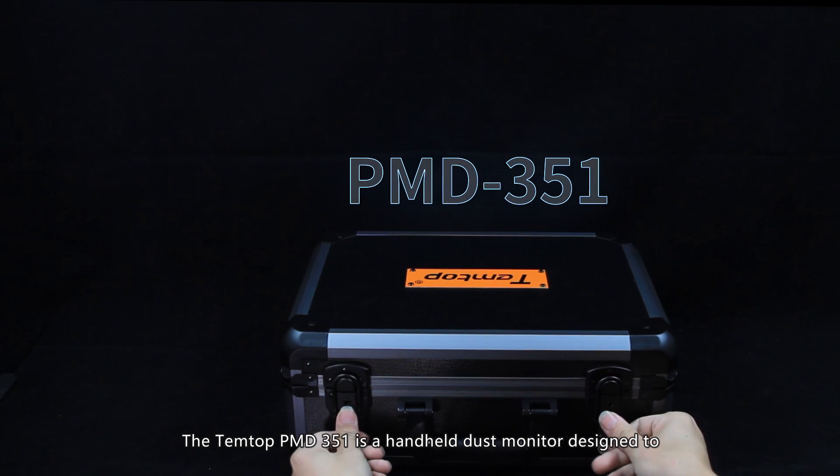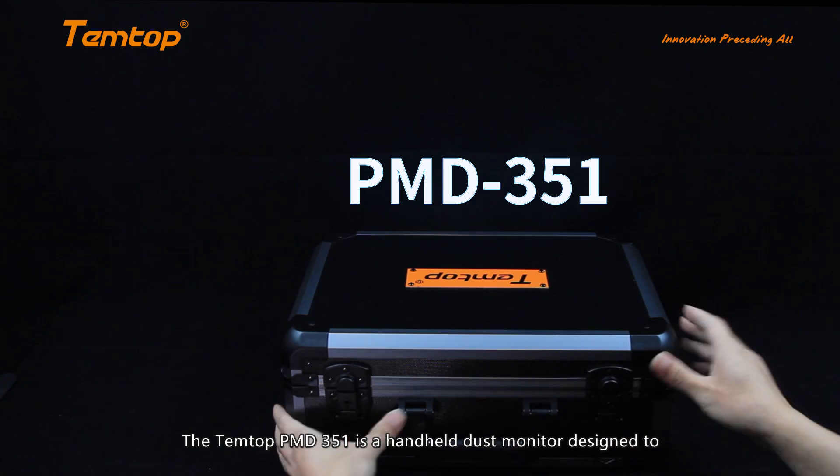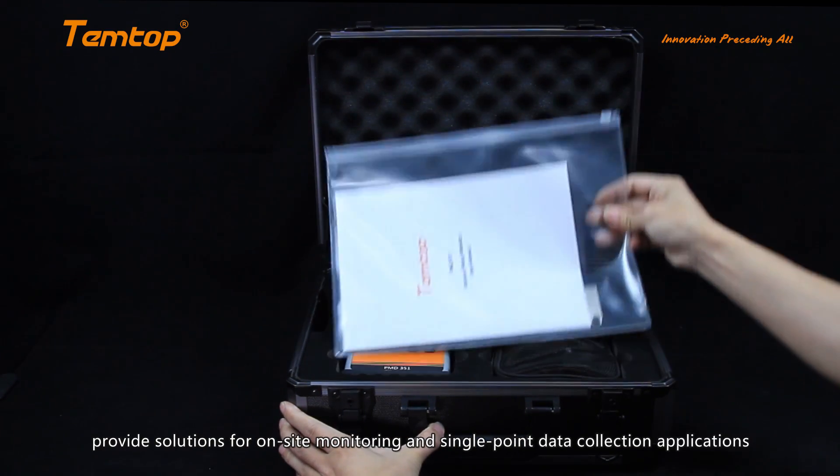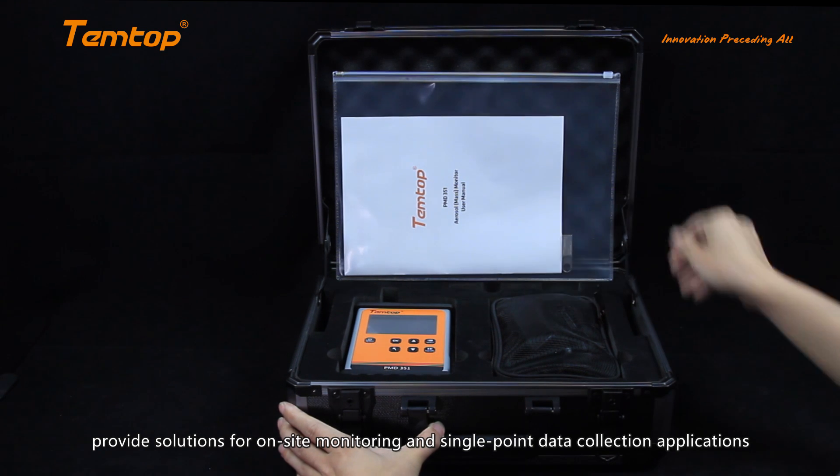The Temptop PMD351 is a handheld dust monitor designed to provide solutions for on-site monitoring and single-point data collection applications.